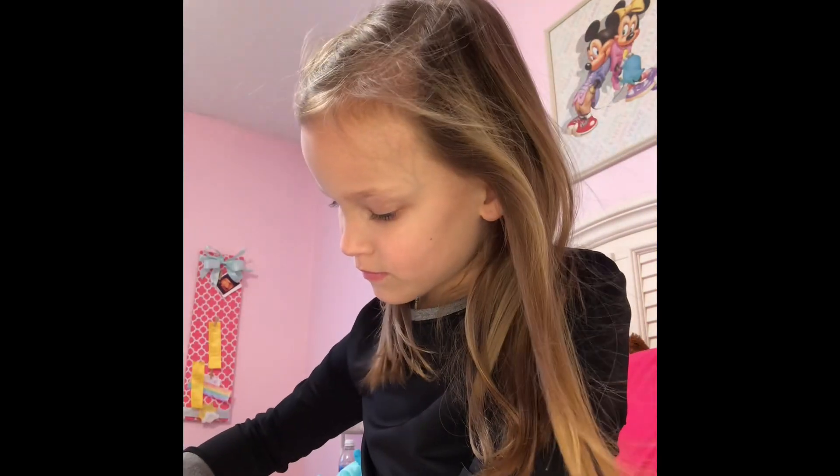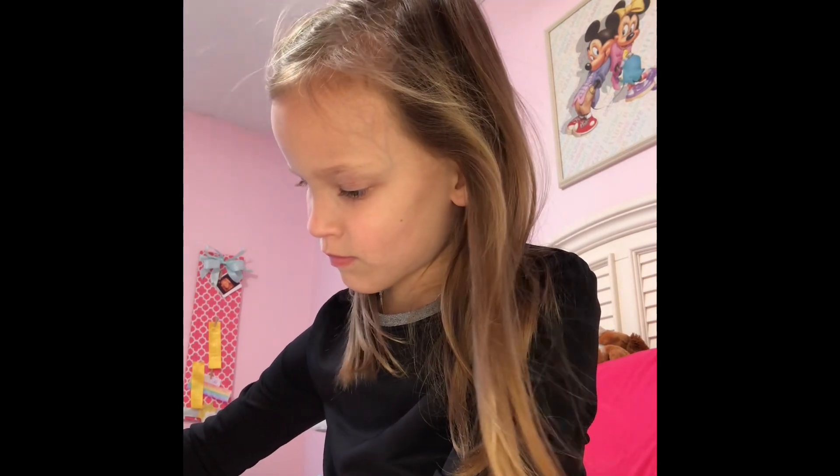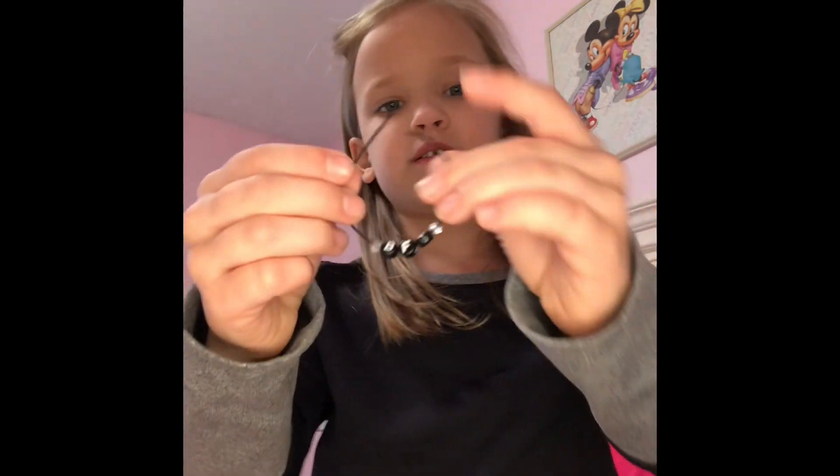Be careful with scissors. And once you've done that, it's a bracelet.